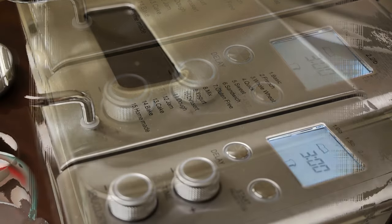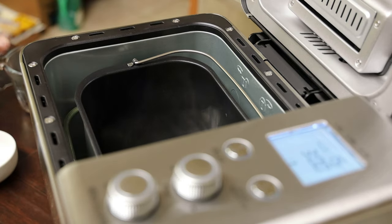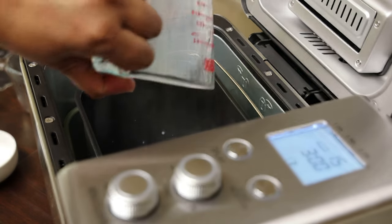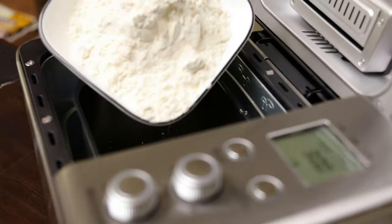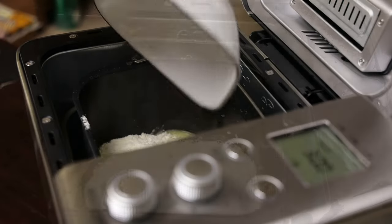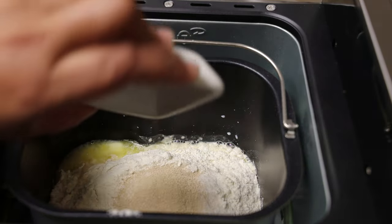Now we're going to open the machine — make sure you rinse everything out well before you use it. Pour in your hot water — actually, you really want it to be lukewarm. Then in goes milk, melted butter, and all the liquids go first. Then you start adding the dry ingredients: flour, salt, sugar, and yeast.